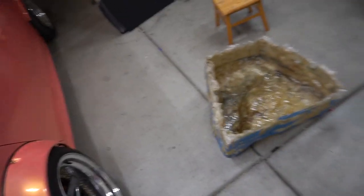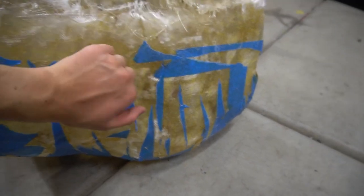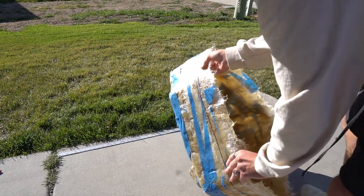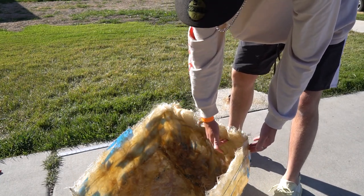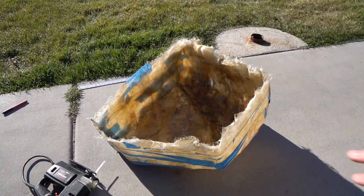After laying down about four layers of fiberglass mat with the fiberglass resin, we waited about two hours for it to fully cure before we attempted to pull it out. As you can see, we got it out perfectly fine and ripped most of the masking tape off — it's hard as a rock. We set the sub in the box, placed it at the deepest point, made sure the magnet wasn't going to touch the back of the box, measured about a half inch up from that, and drew a line around the entire box to cut and trim it to our desired size for a nice clean edge all the way around.